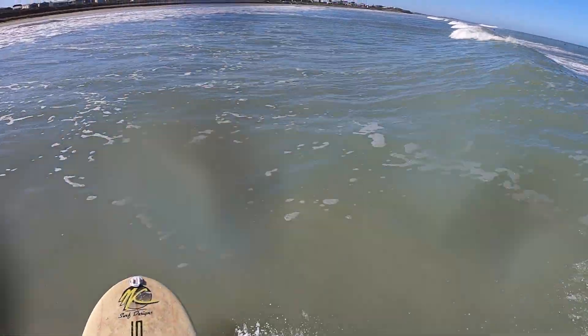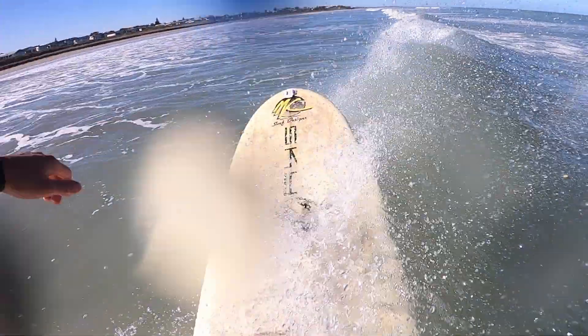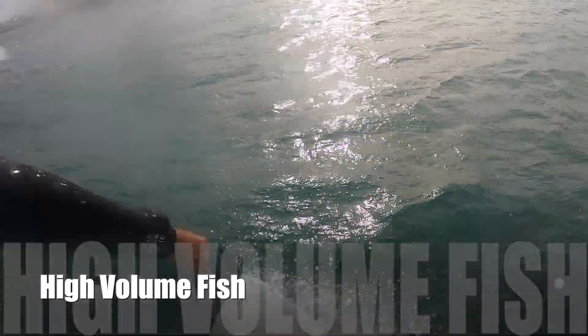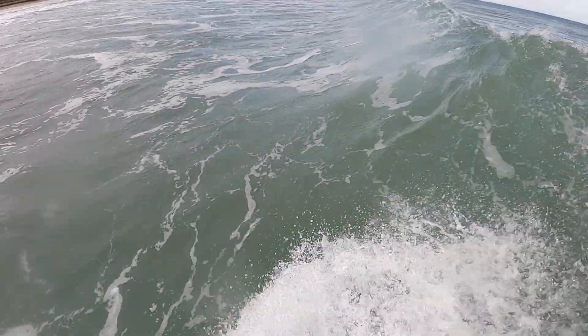Some people stay on a longboard for their whole surfing career and people with lots of practice can rip on longboards. But for me personally, I like to surf something that's smaller and more maneuverable like this here. And this can be a great choice for someone that's wanting to progress.